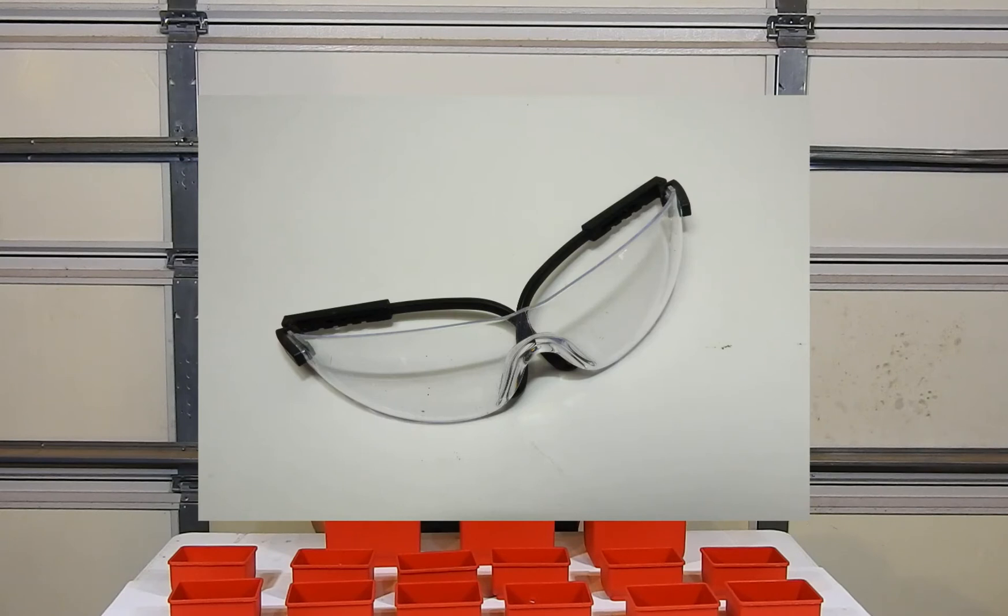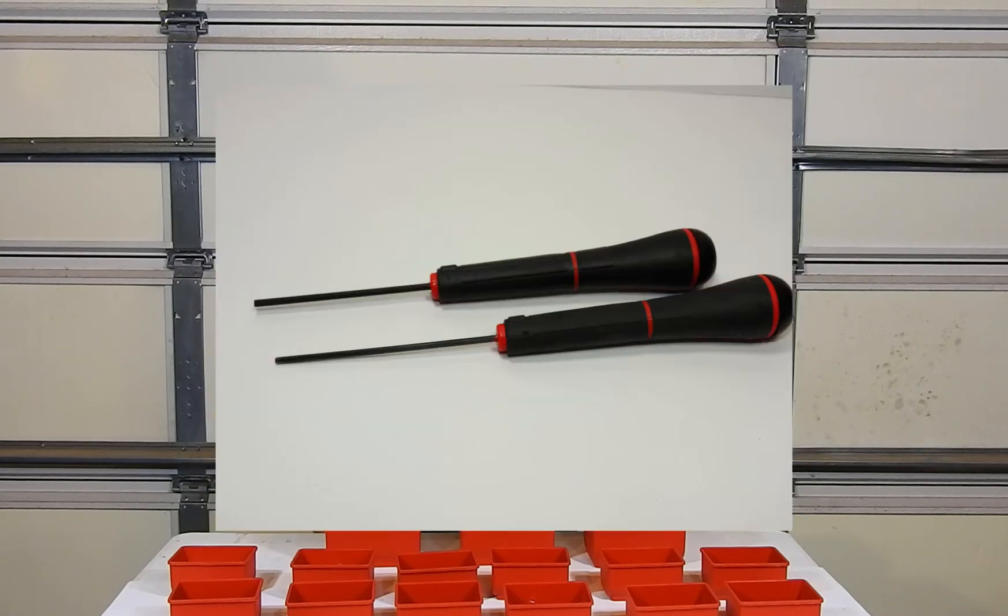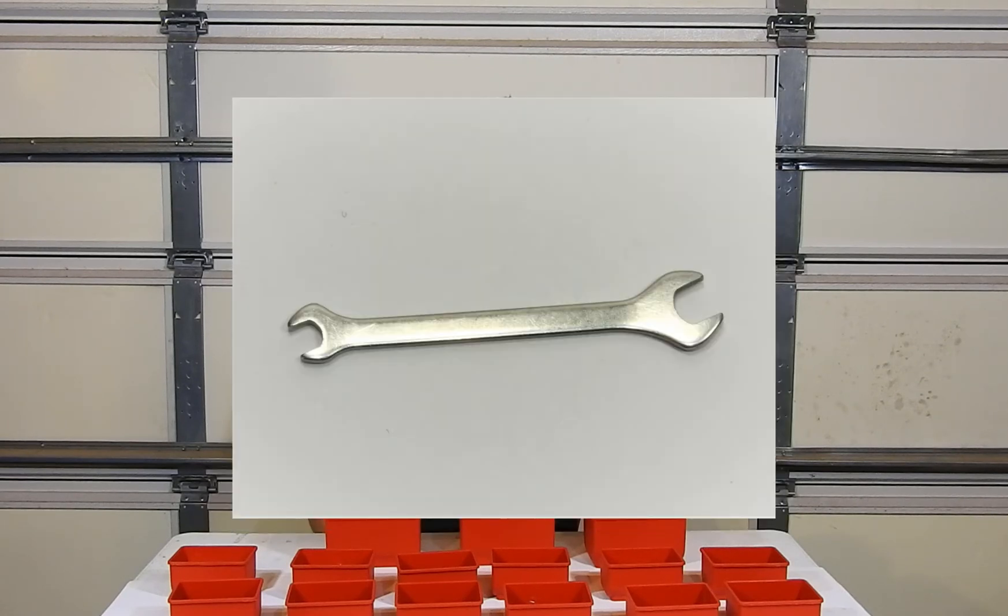You'll need axles, safety glasses, 3/32nds and 5/64ths hex keys and screwdrivers, and an open end wrench.